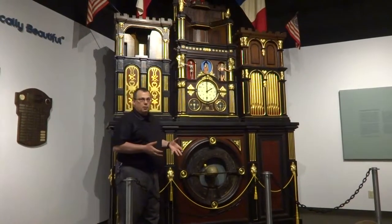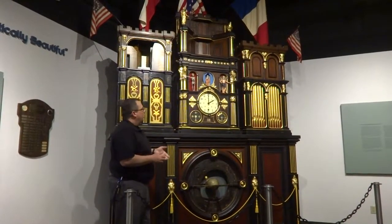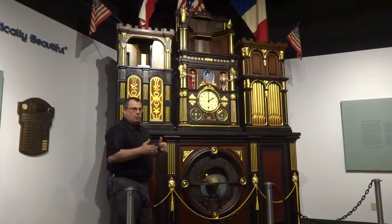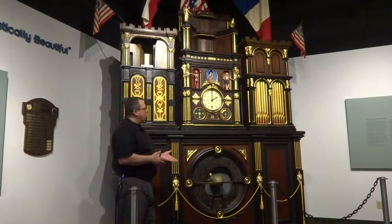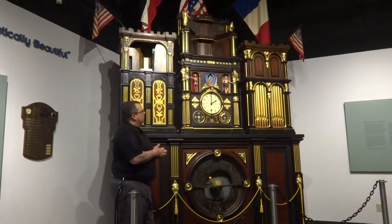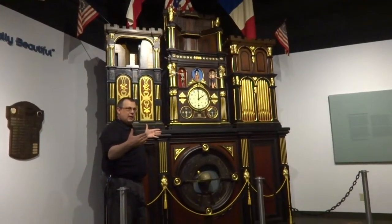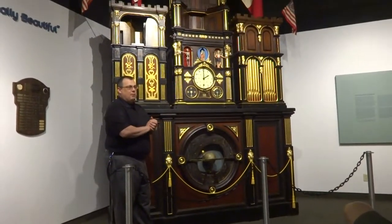Unfortunately, storage was a barn. It got into disrepair and sat like that until 1988, when the museum bought it and brought it here. Over a period of 10 months, we restored it to what you see today. The clock is 11 feet tall, 8 feet long, 3 feet deep, and weighs 1,050 pounds.